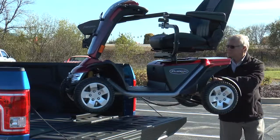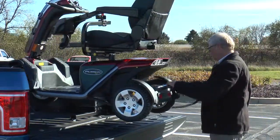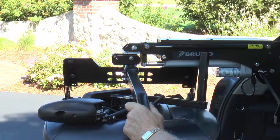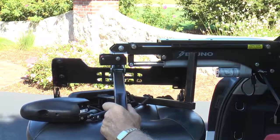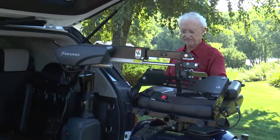A heavy-duty Curbsider is available to lift mobility devices weighing up to 400 pounds or 181 kilograms, and a telescoping lift arm version provides additional extension to help large mobility devices clear bumpers and load in smaller vehicle openings.